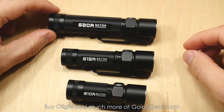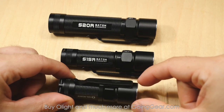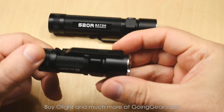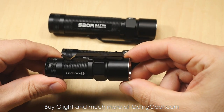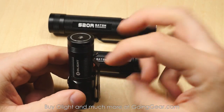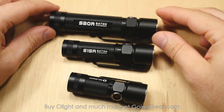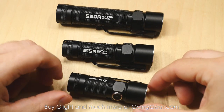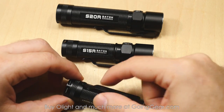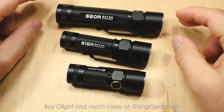Nice sturdy deep carry pocket clips on these — you can see it comes up pretty much to the top of the light. On the S10R, it's reversible, so you can flip it around and have it attached to the brim of a hat. A lot of people like to have the tail cap down or up — totally a personal preference. You can do it on the S15R and the S20R as well, but it doesn't work quite as well because of where the clip is positioned. It works a lot better on the S10R if you flip it around.